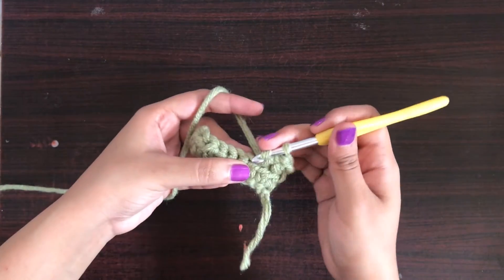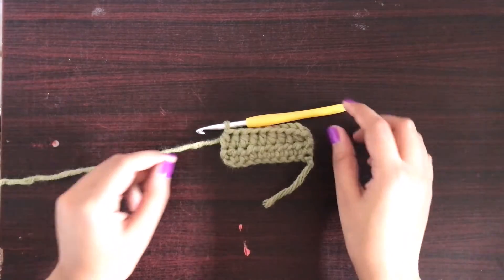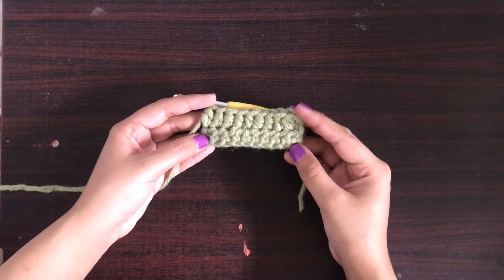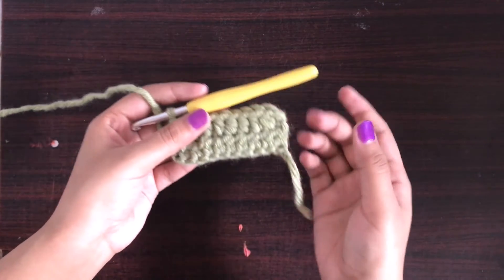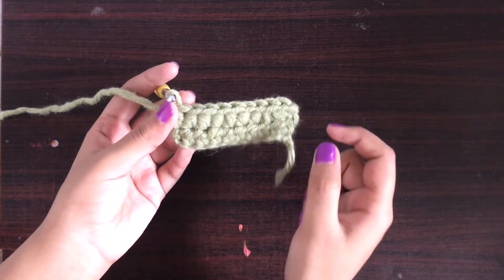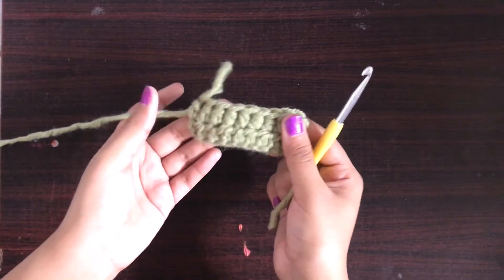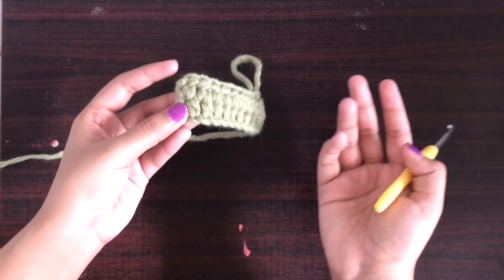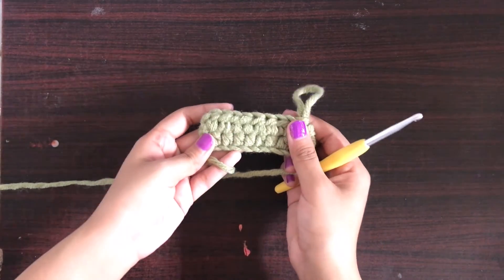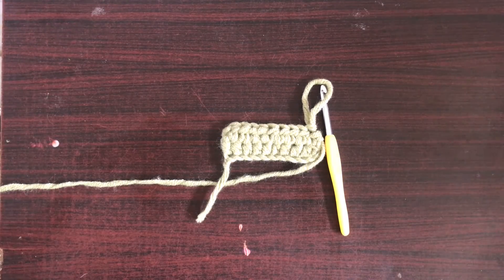And this is how you make a half double crochet — this is how it will look. I hope this tutorial was helpful and you understood the techniques. Once again, if you are using any pattern, I would suggest starting and ending the row according to your pattern. This is pretty much how you make a half double crochet, and we will see you in the next video.